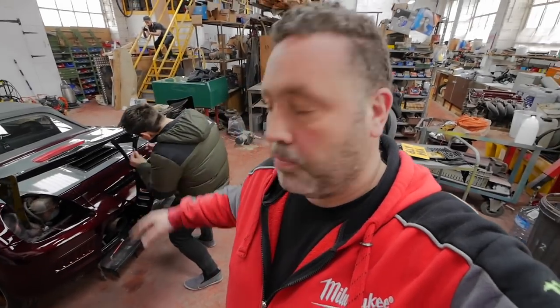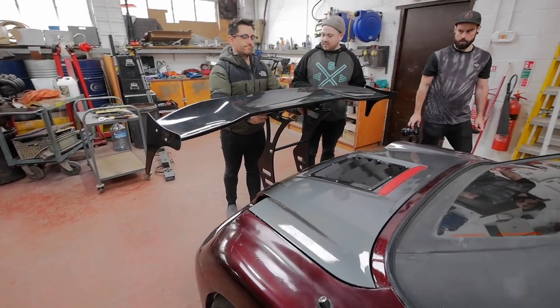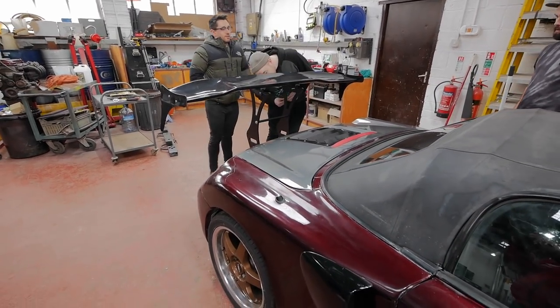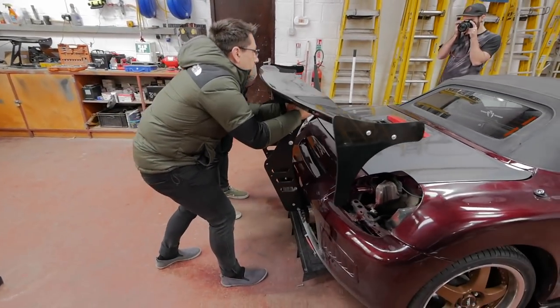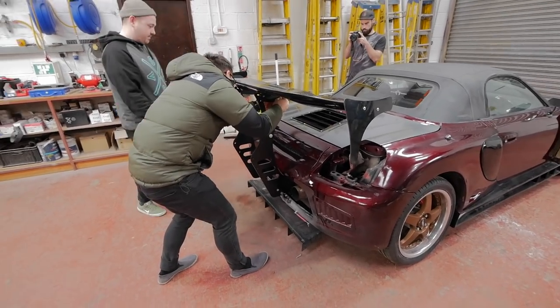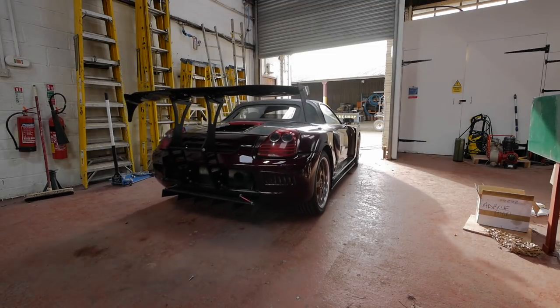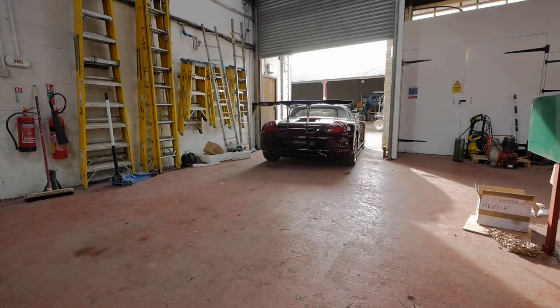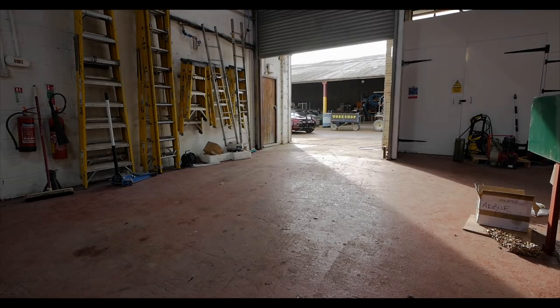Now we're just getting to the finishing of mounting it temporarily just to see how it all fits, and it's starting to look good. You should have brought your little angle thing so you can work out your attack angle. This is a level 3 power up. Right, that's it all on — let's take the car out and we'll have a proper look at this.